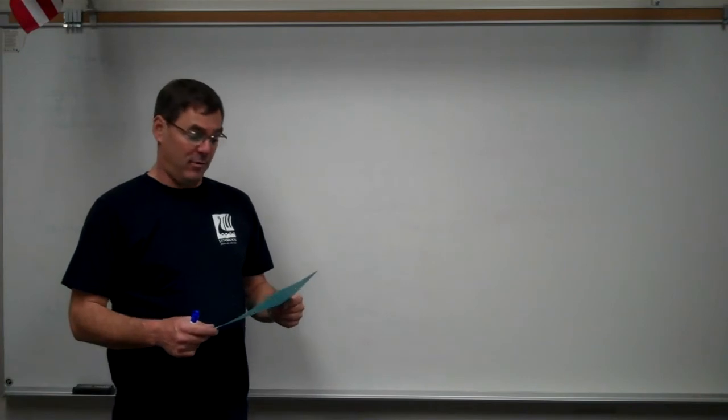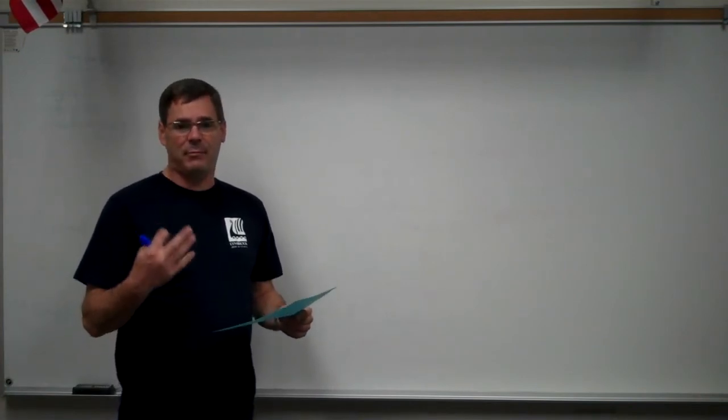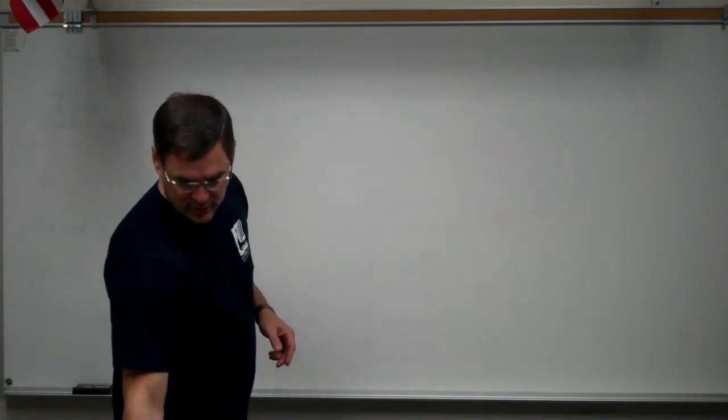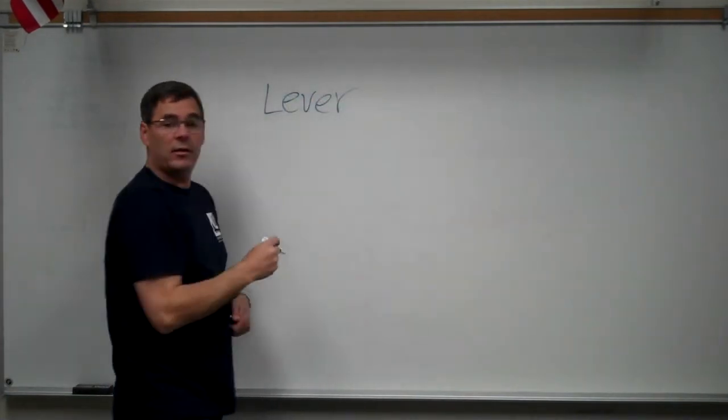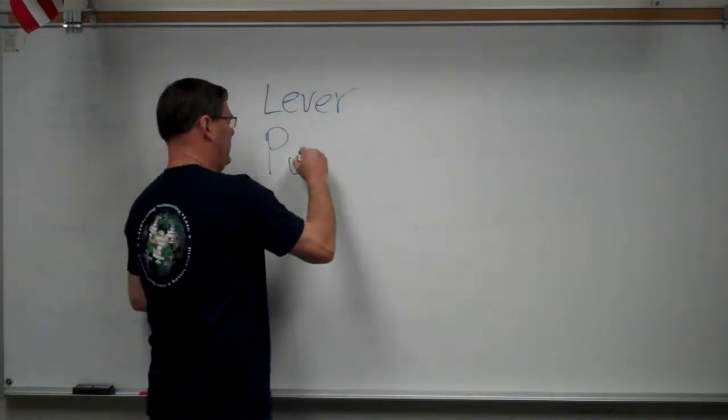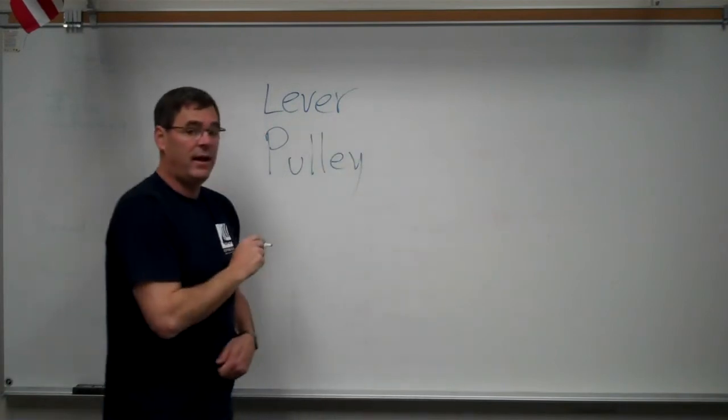This is the Simple Machines Lab. We're going to look at three types of simple machines: the lever, the pulley, and the ramp.